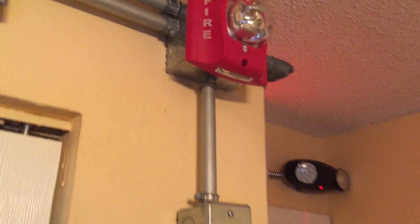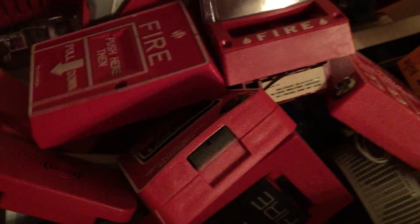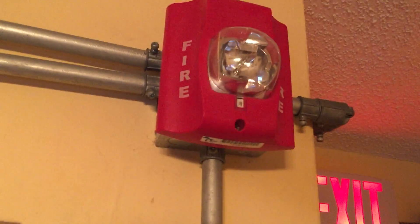For today's test we have a System Sensors Advance strobe only. I do have the horn strobe model — let's see if I can find it. There it is. I do have the horn strobe model, but I need to order a new back plate for it, because the other one I had — I was installing it one day and it broke.